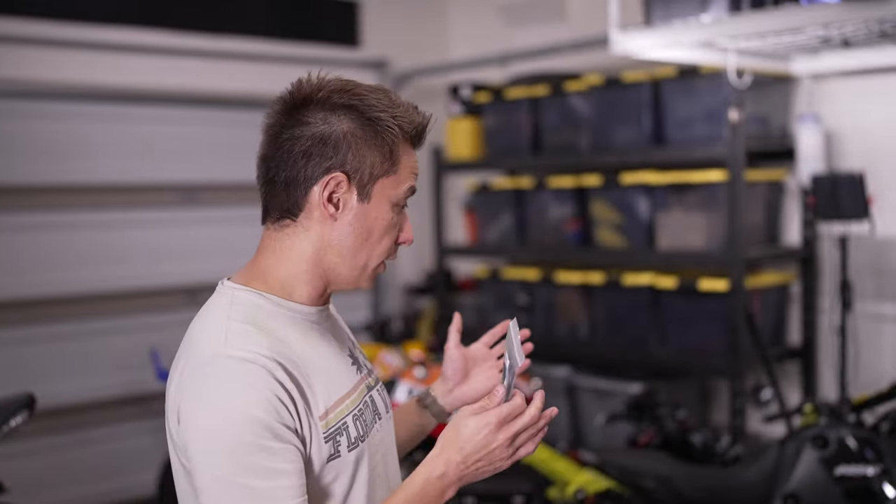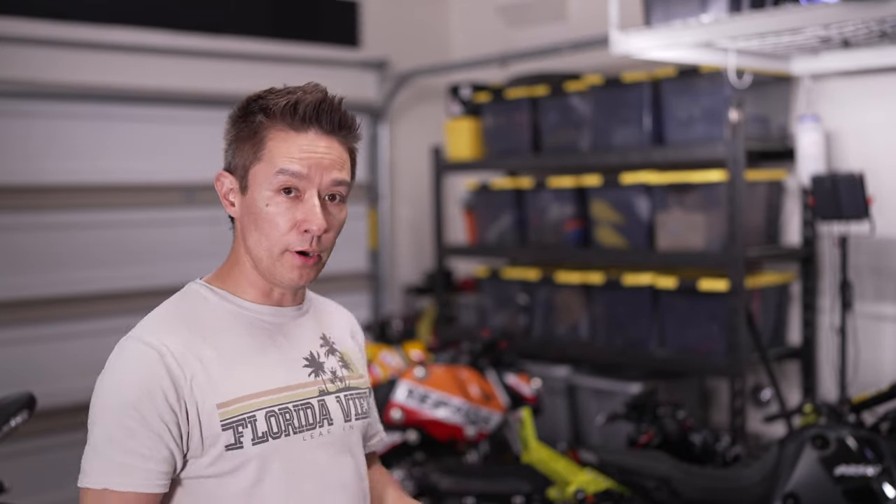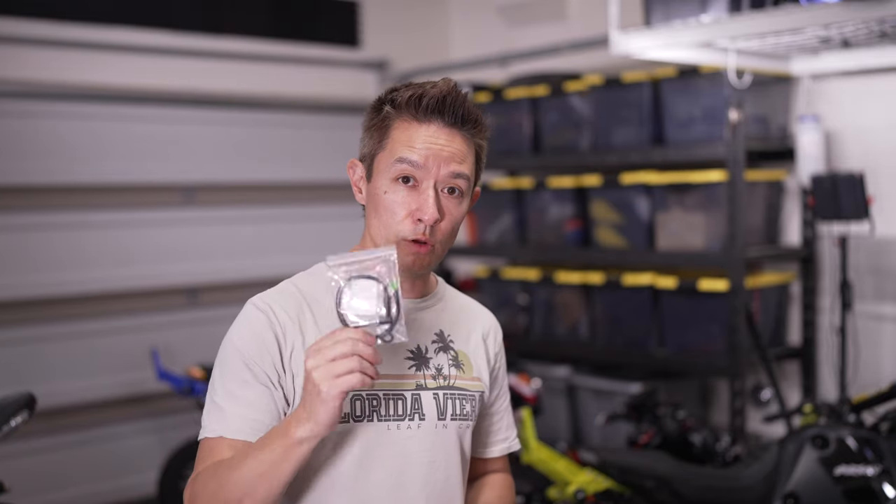On any of my bikes where I have aftermarket rear sets — which is actually all of my modern mini motos at the moment — the standard plunger style switch that turns on the rear brake light when you depress the brake lever doesn't work, and you need to install one of these instead.